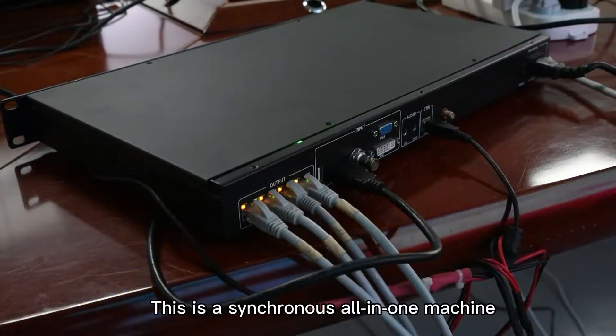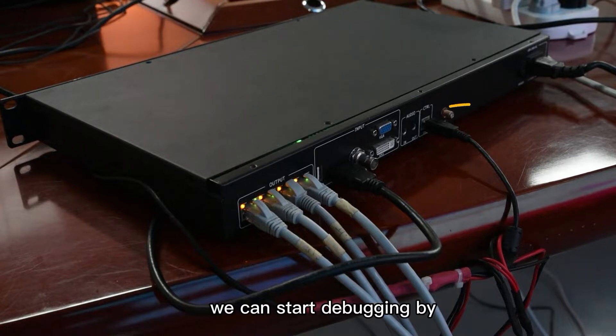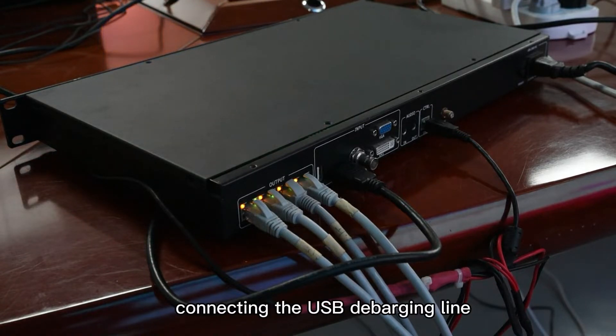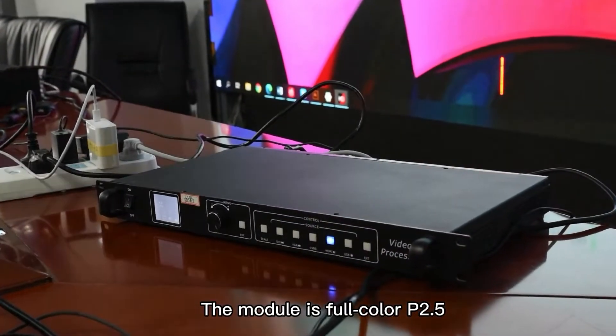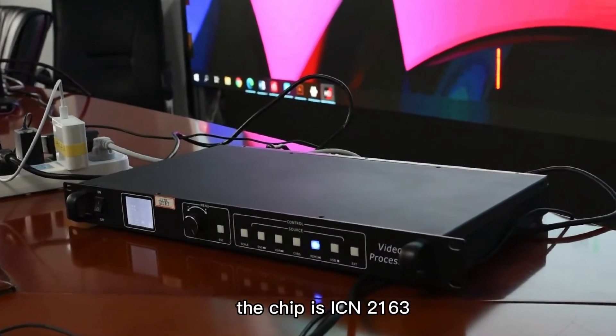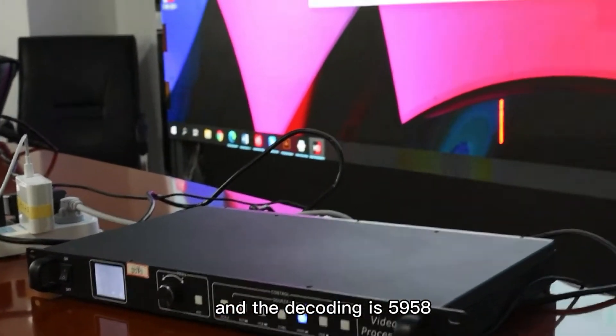This is a synchronous all-in-one machine. After connecting the corresponding network port, we can start debugging by connecting the USB debugging line to the communication. The module is full-color P2.5. The chip is ICN2163, and the decoding is 5958.